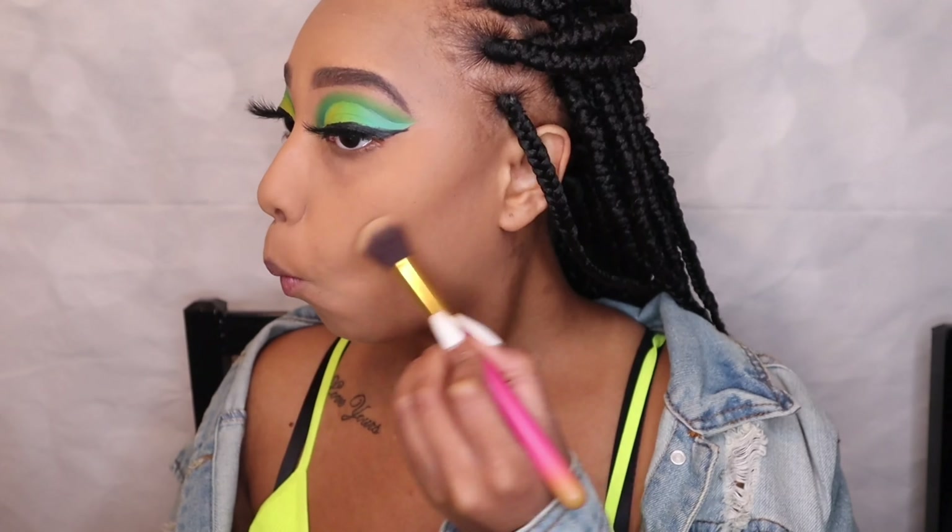I hope you guys enjoyed the video and liked the eyeshadow look. I'm not perfect right now but every single time I do an eyeshadow look I do tend to get better, slowly but surely. Please don't forget to like, comment, and subscribe, and I will see you guys in my next one.